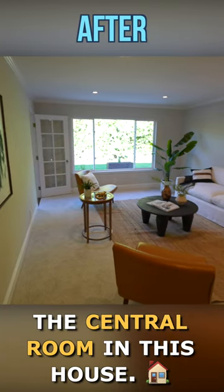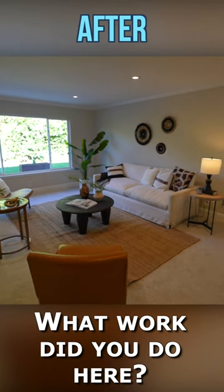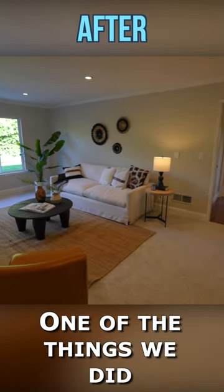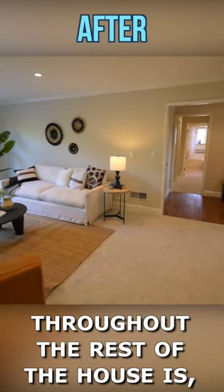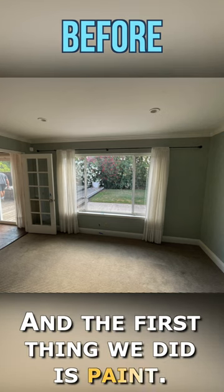Here we are in the living room, the central room in this house. This room looks so spacious — what work did you do here? One of the things we did in this room, and throughout the rest of the house, is we tried to make it as light and bright as possible. The first thing we did is paint.